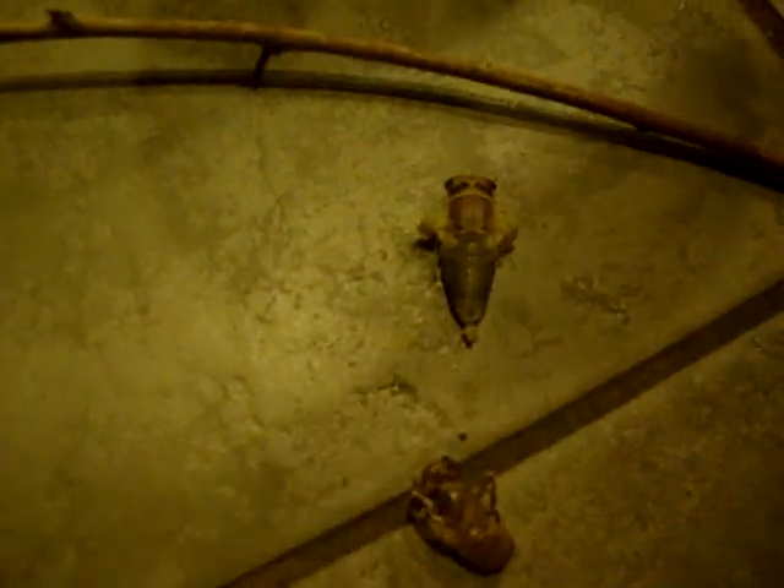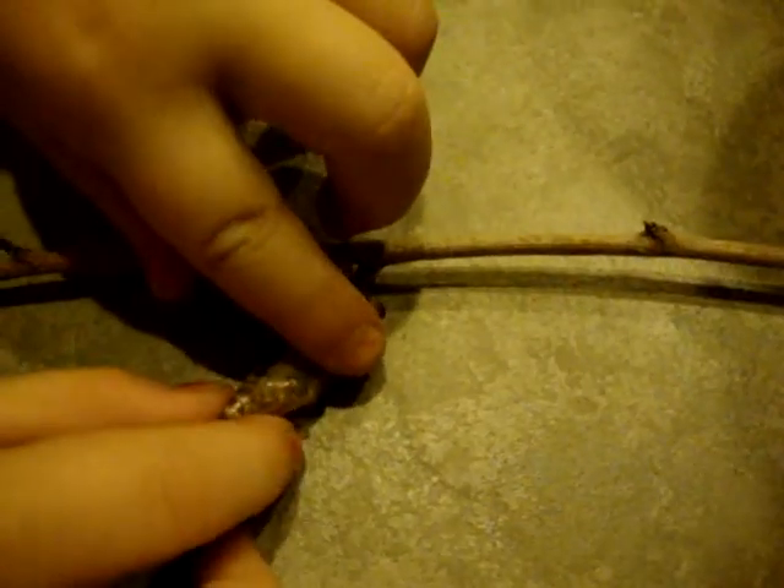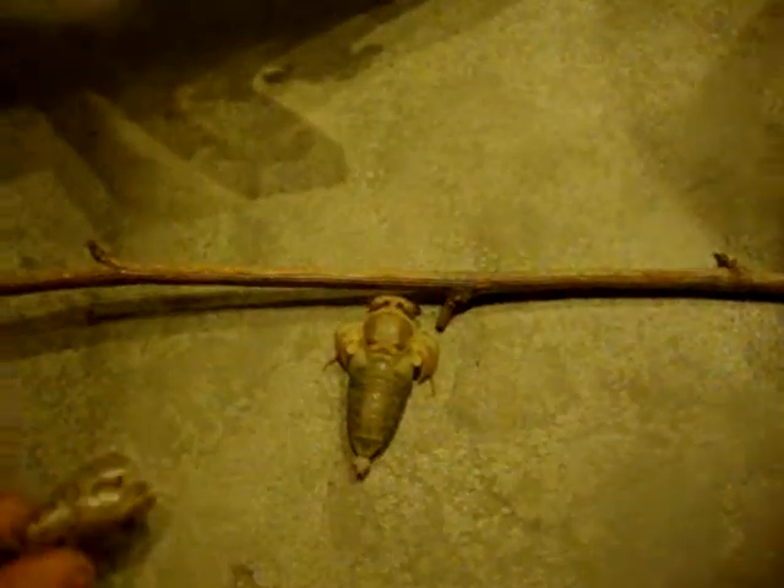Brayden just got this one loose. Do you want to get that one loose? This needs to dry! Just push gently down, gently down, and pull the back thing up. Gently, gently. There you go!